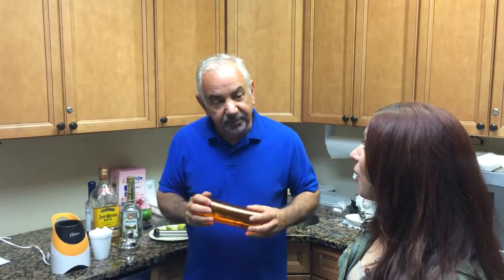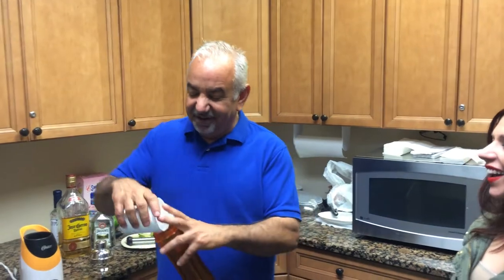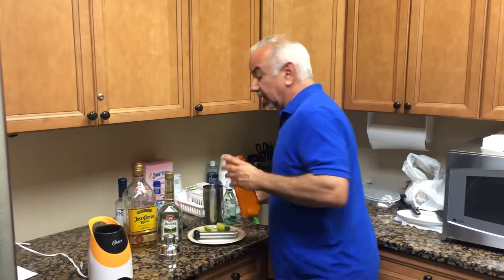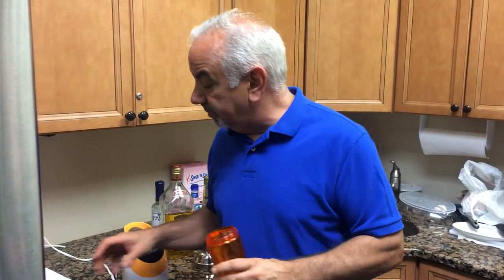What would you like? A margarita. One cup of ice. You can buy these blenders for like 24 bucks at Target. They're very easy to operate.